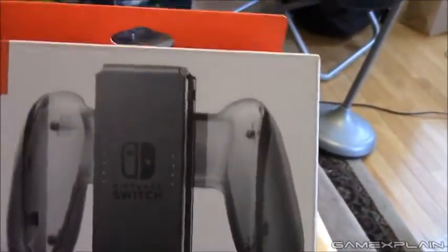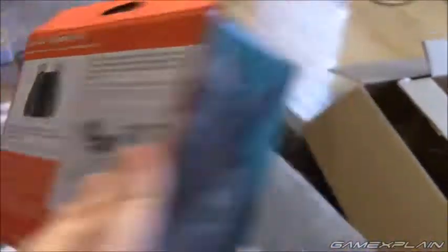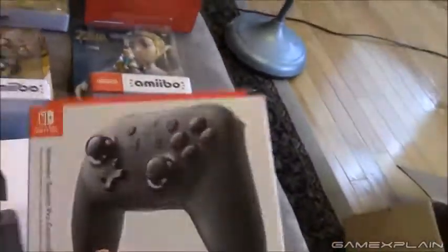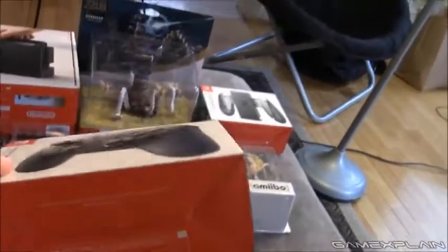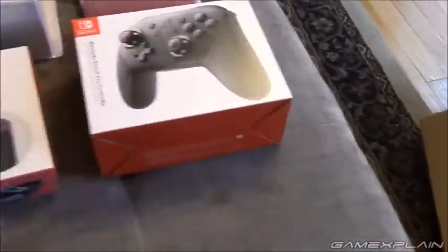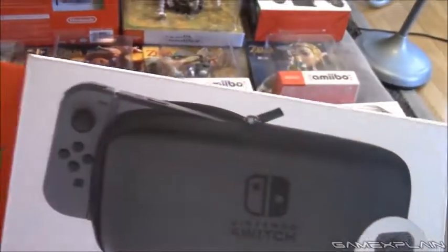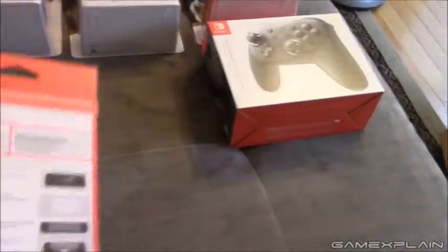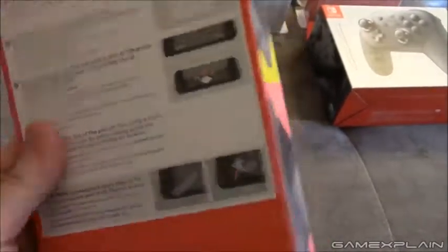Now on to the accessories. We'll start off with the charging grip. Not too much to say about that — there's the back if you're interested, you can pause and read it. Next up we have the Pro Controller — side, other side, nothing on the bottom, top, and back. Then we have the carrying case, right there, along with the screen protector. Here is the back of that, if you want to read the instructions on how to apply it so you can be ready to go if you decide to get your own when your Switch comes in.